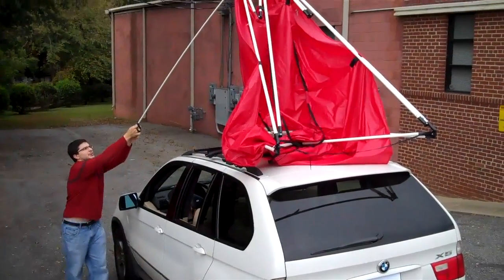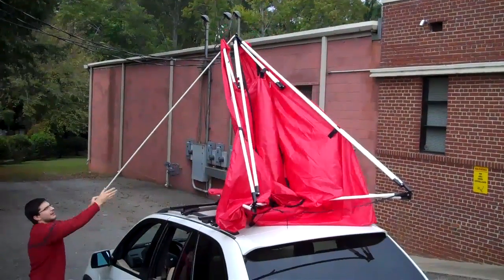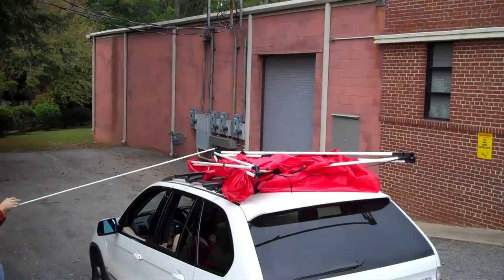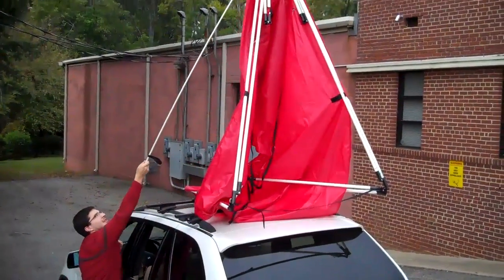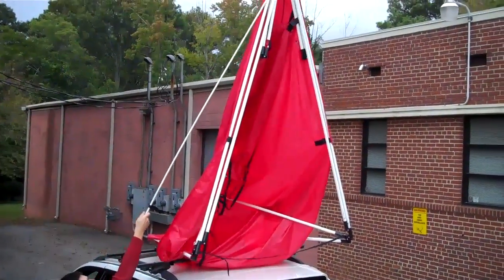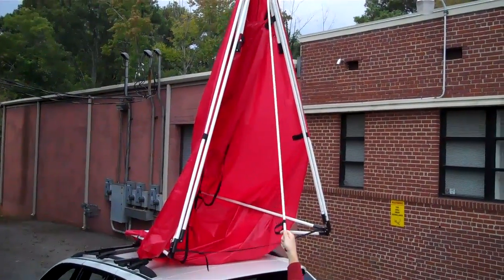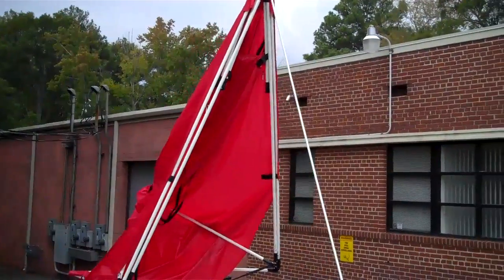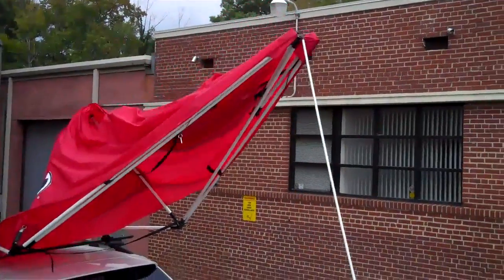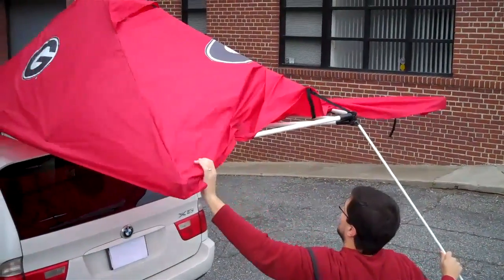It's very easy — you can do it with one hand, just up and down. When it comes back down it's going to have weight on it, so you just want to keep walking. It's at the balance point, so just keep walking and bring it down towards you. From here the sides are going to start deploying.